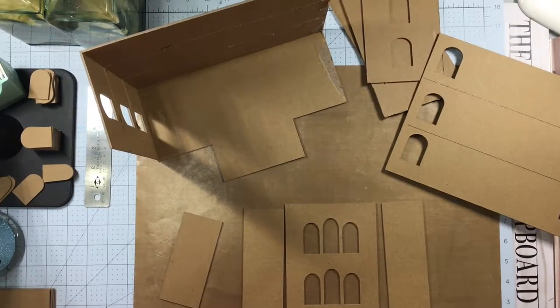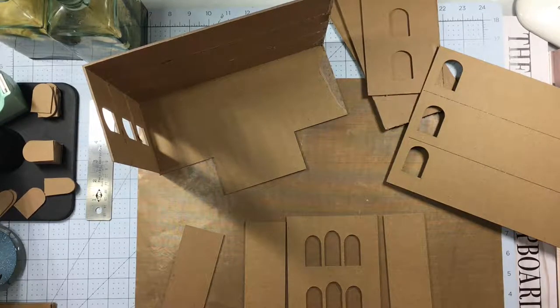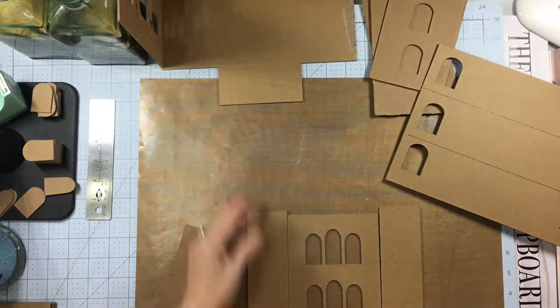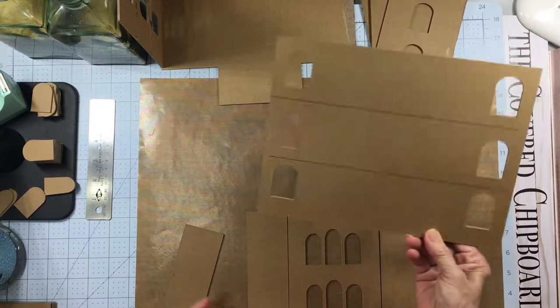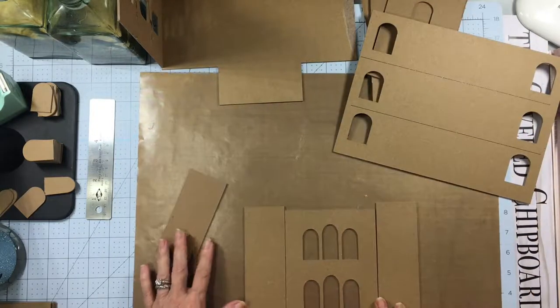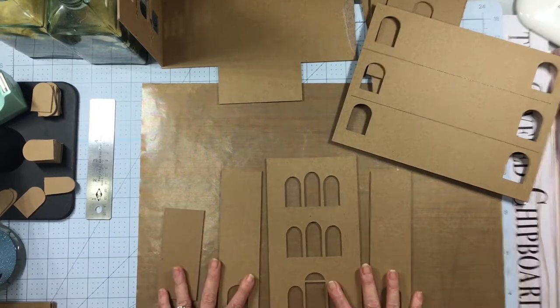I've got to straighten this camera a little bit better I think. I think that ought to work better. So what we have now — I'm going to kind of push that off to the sides — what we have now are the front section and the extended front area, which are these four pieces.